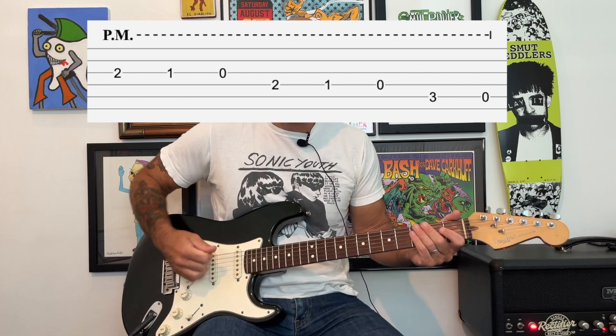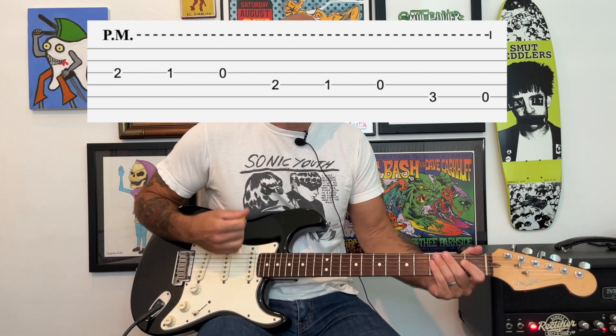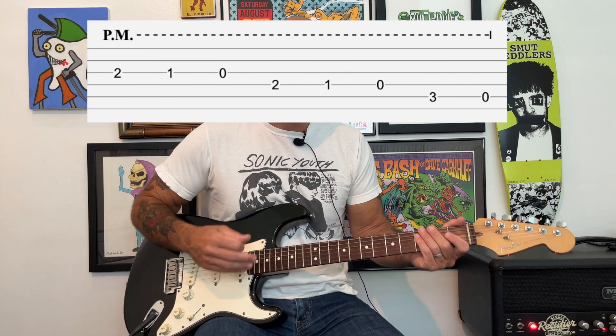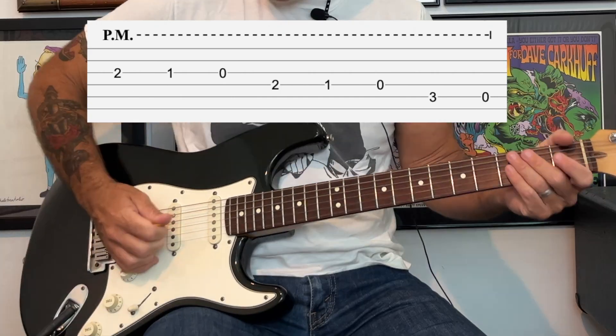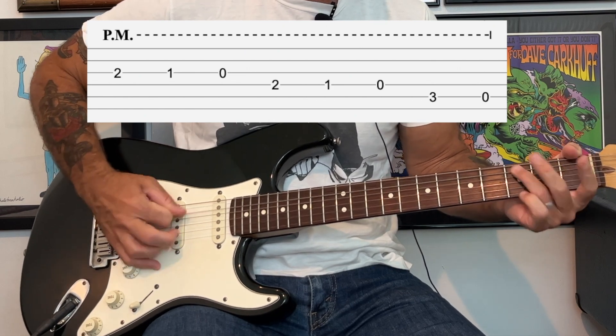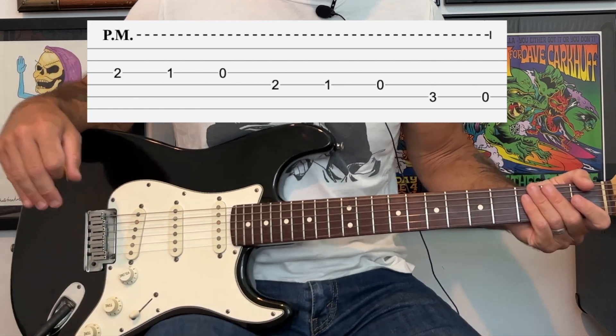You can play it with alternate picking if you're comfortable with it, but it sounds like on the record it's all down strokes. It starts off with some heavy palm muting and then the last time it's kind of open. It kind of opens up as it goes on.